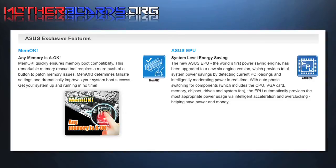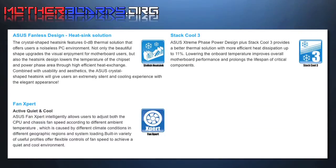ASUS's EPU is a system-level energy-saving feature which monitors the system in real-time for the most appropriate power usage. Keeping your system running cool is a key element in maintaining your motherboard, and ASUS uses a fanless design which features the Stac-Cool 3, offering up to 11% cooler heat dissipation from your motherboard, and the Fan Expert, which offers active, quiet, and cool intelligent fan monitoring.